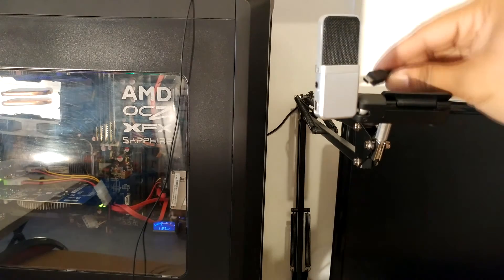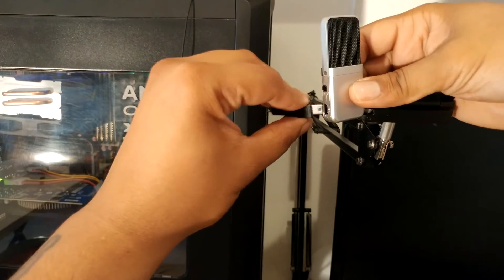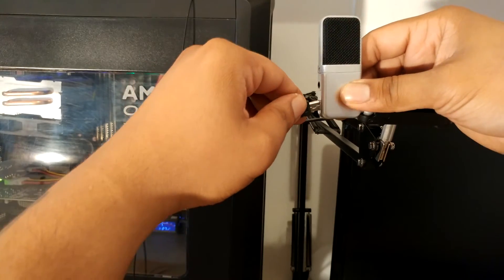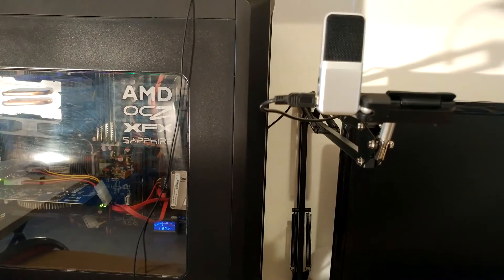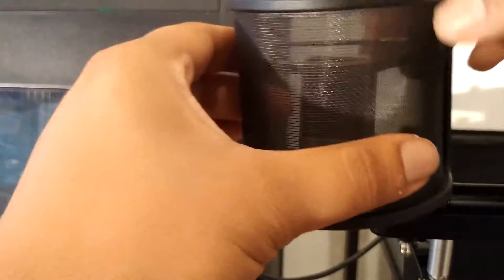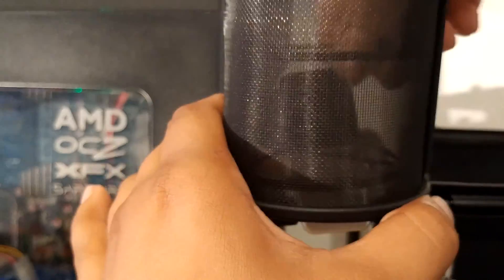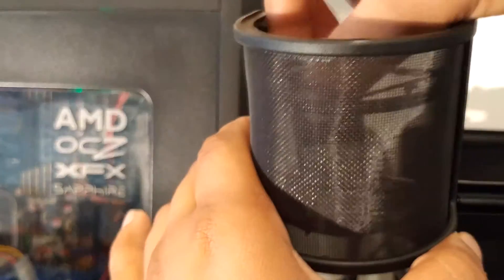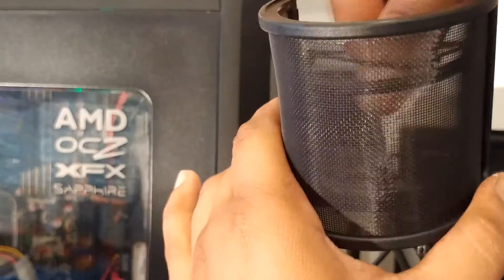There you go — the arm is mounted, it moves up and down, and the microphone is secure. There's the power cable on the left-hand side of the microphone — just get this in here. Now to finish off my setup I'm going to use this pop filter which I picked up off Amazon. It's only a few bucks — it's probably not the correct shape, I should have used a circular one, but this is what I got because I thought it looked a bit better.